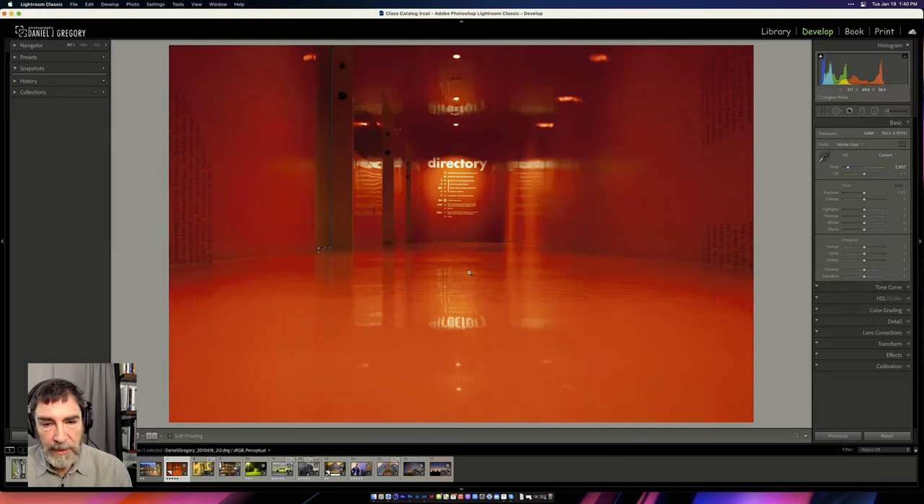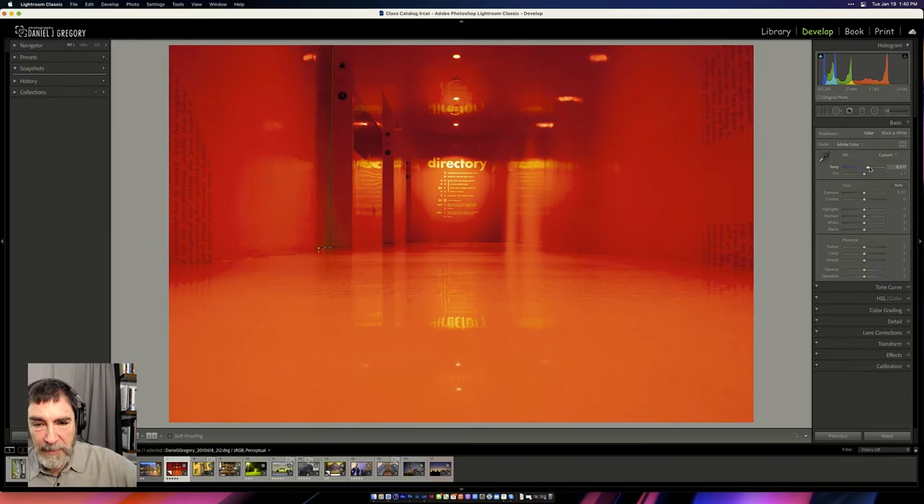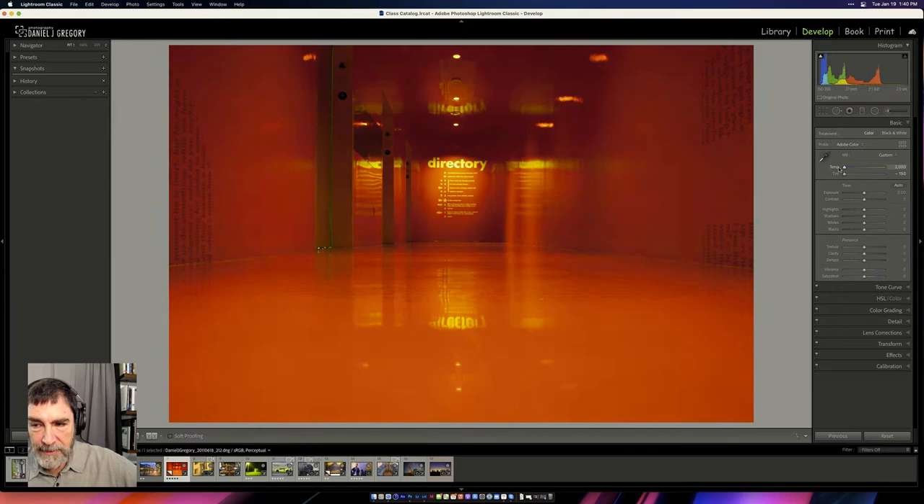Daniel shows a final image from the Seattle Library, which has an entirely red floor. The inclination might be to try to remove the red, but there's no swing you can make because of how pervasive it is. The same philosophy applies: get the exposure right, then get the characteristic of the color you want to be accurate. Even in an odd image, ask whether you can believe those colors exist in that universe — even if it's a completely fabricated one.